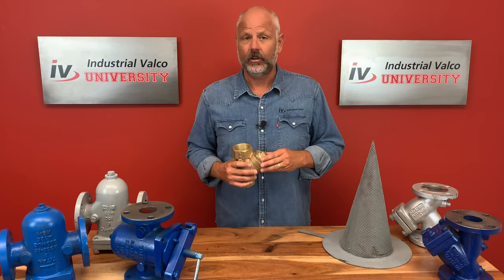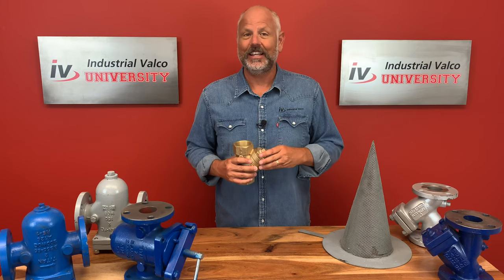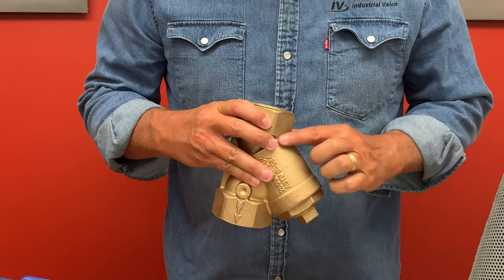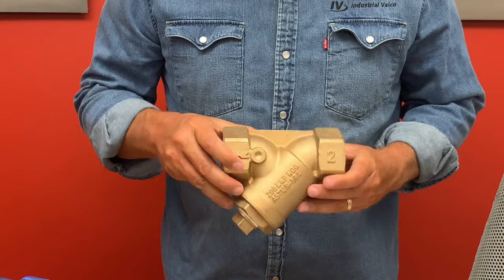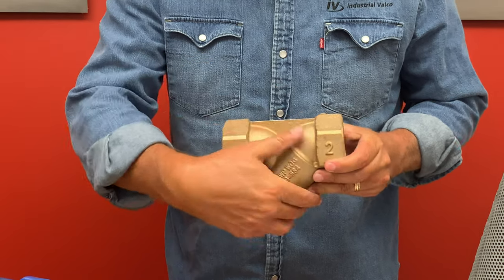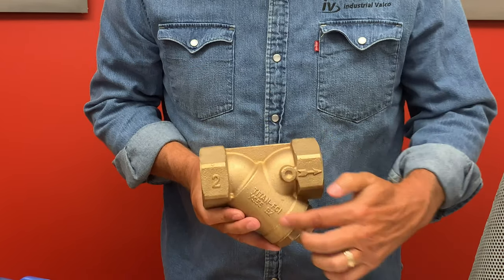For easier maintenance the Y strainer should be located where the drain plug can be easily removed. Additionally, ensure the drain or blow off is located at the lowest position when installed. If installed in the vertical position, the Y side of the strainer must be pointing downward.